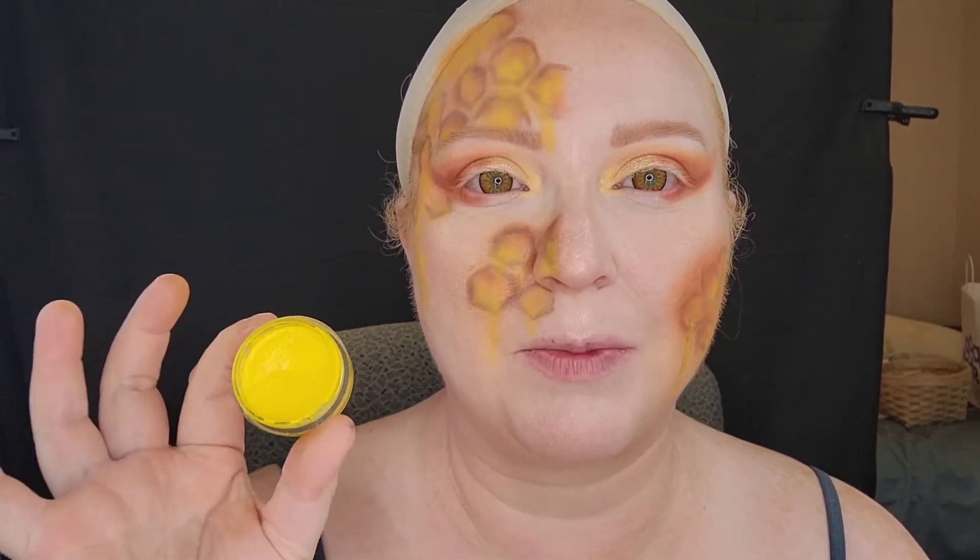Now that I've redefined and brightened up some of the honeycombs, I'm going to go in with my Holograves Cosmetics Water Liner in Pushing Sunflowers. It's a really pretty bright yellow and I'm going to brighten things even more by adding and defining the drips with some wet water liner.